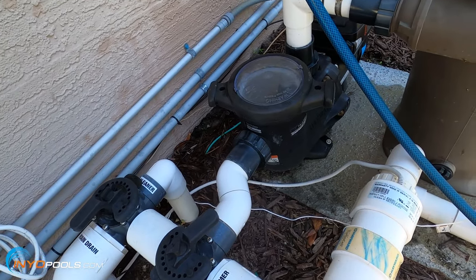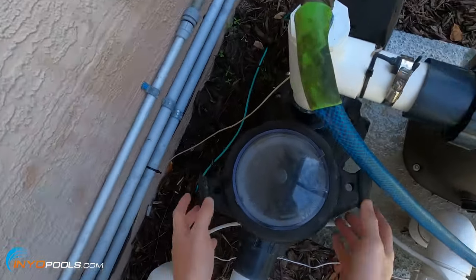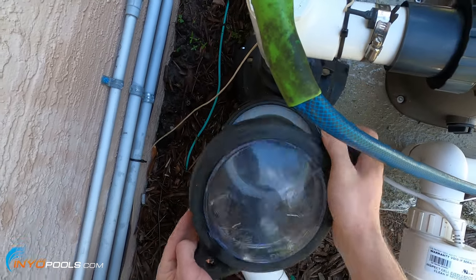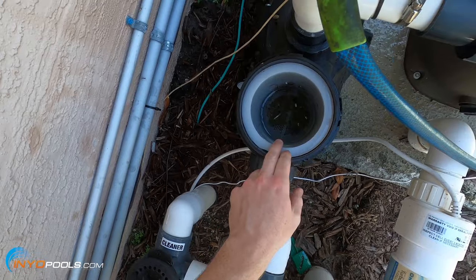The first thing you want to do is turn off the pool pump, which I've already done so you can hear me talk. Next, you'll want to remove the lid. If the basket is full of debris, you'd want to clean that out.